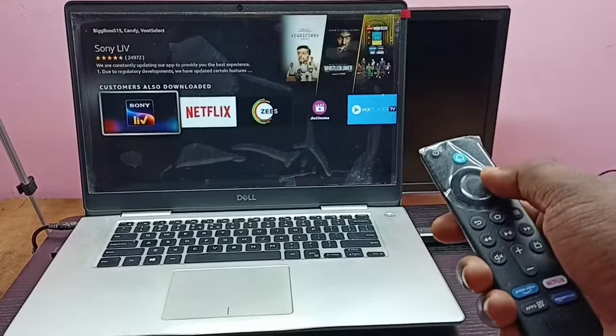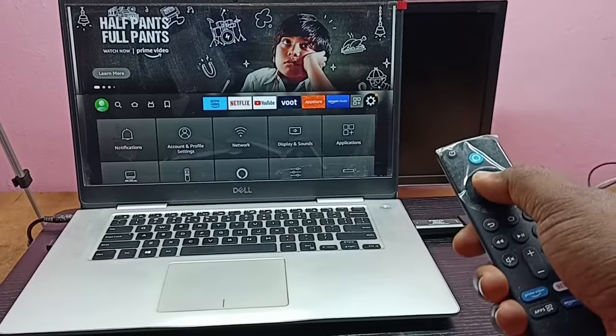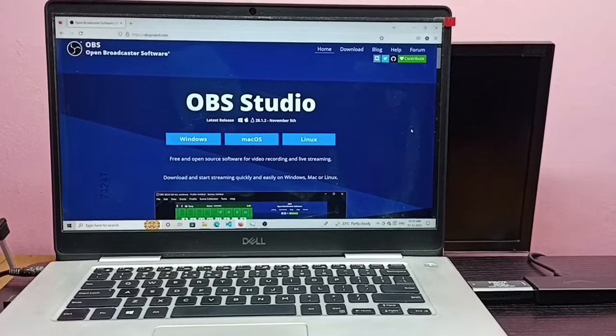Hi friends. This video shows how to connect Amazon Fire TV Stick to a laptop and watch movies and TV programs. First, we need to download and install OBS Studio software on the laptop.